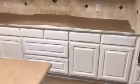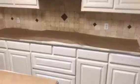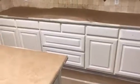Nothing super exciting. You can see the handles have been removed, so all the hardware is off, and tomorrow we will be painting these cabinets back the same color, which is Sherwin-Williams Dover White.